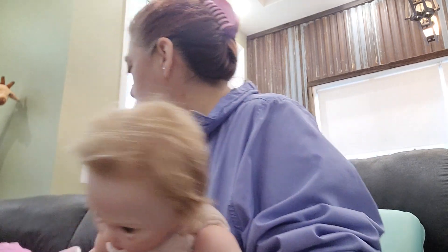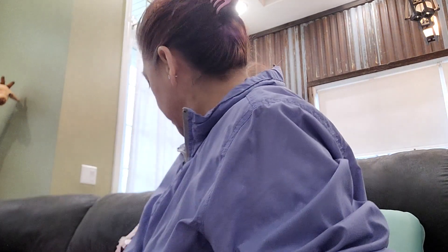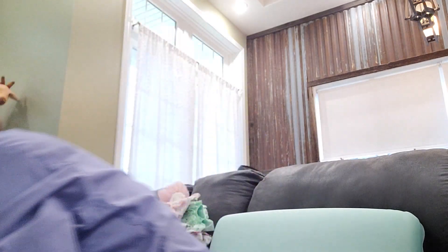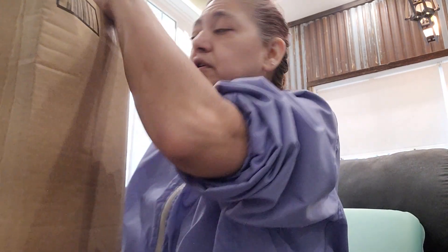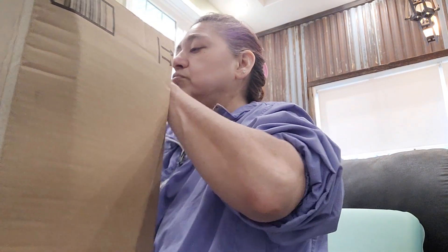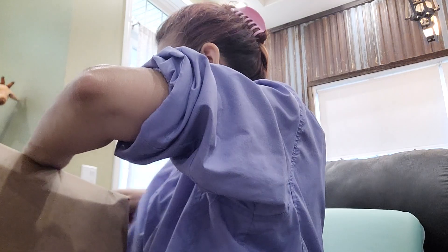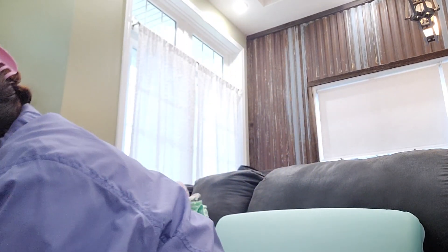Oh, I got another box up here I'm going to show you, but it's not a reborn, you guys. I'm going to put her over here. I just got this box today, but it's not a reborn. I just wanted to show you as much as I can in this video. I'm going to put it down and show you what I got.